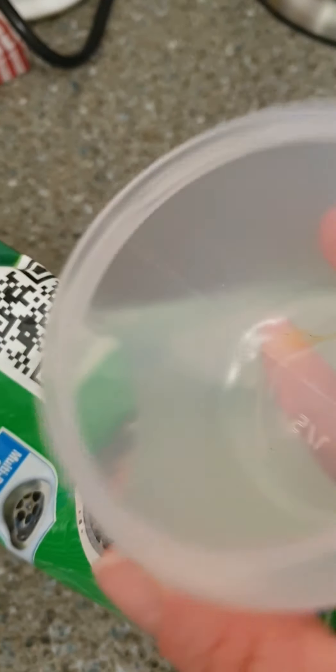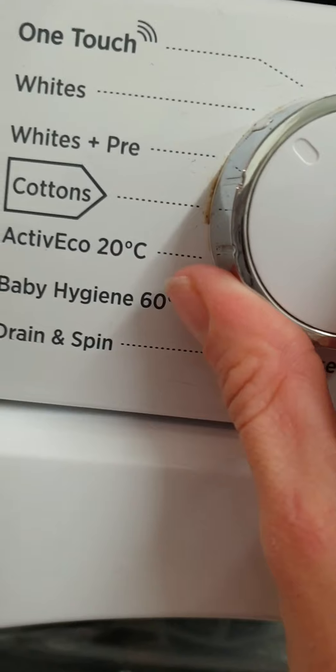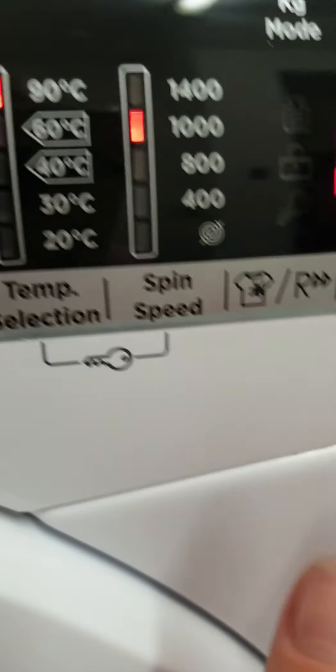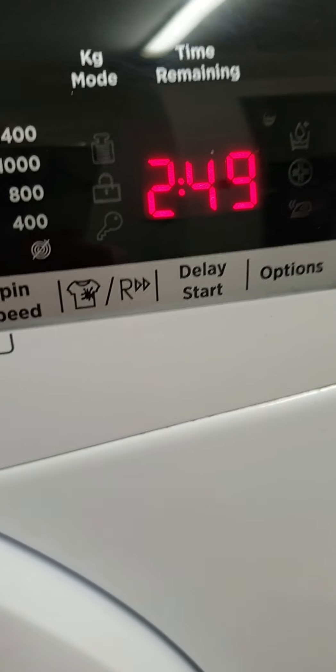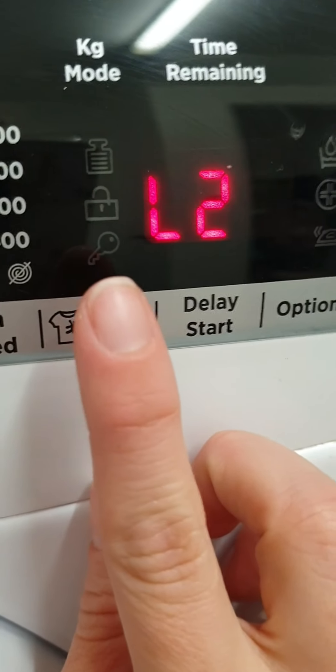Now I have my soda crystals here. I'm going to add two caps this size into my washing machine. I'm going to put a bit of white vinegar into the tray, and then I'm going to put it on. White wash temperature selection: 90 degrees, spin speed 1400. Two hours and 11 minutes.